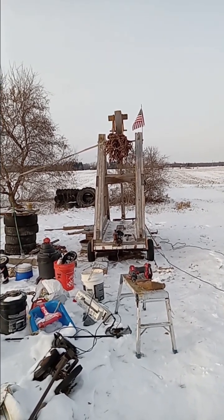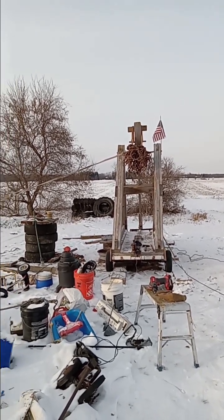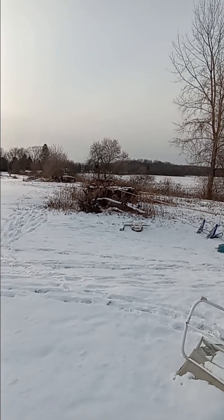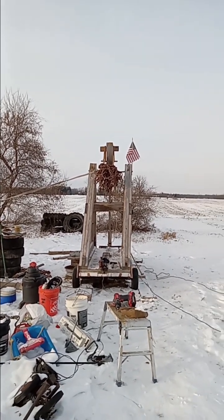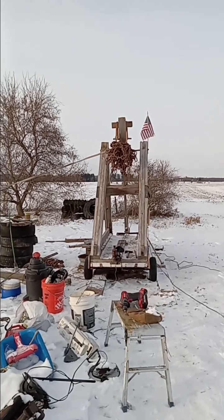Hello! We got a couple things going on. I straightened up the trebuchet a little bit. I strapped her off to that old combine wheel down there, put a come-along on her, and pulled her from the top to straighten it up. I'm gonna leave the strap on for a while.